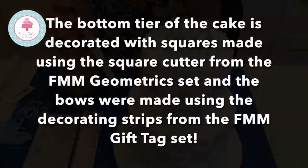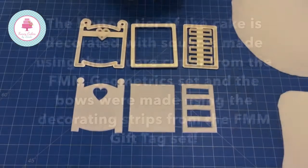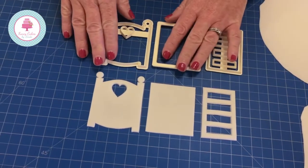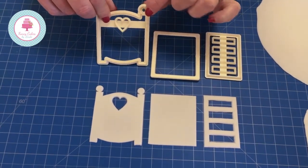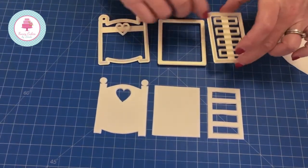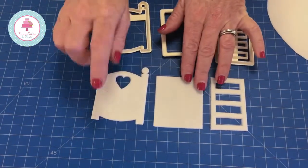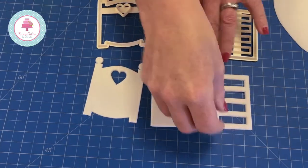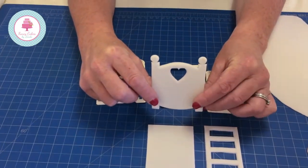It's a very effective cutter that you can use for baby showers, baby naming, baby christenings, or a baby reveal cake. The final product I'm going to show you is our brand new cot set, which is fantastic because you can make a 3D cot. You have three cutters: the top and bottom panel, the base of the cot, and the sides of the cot. Here I have them cut out and already dried. You would need to cut out two top/bottom panels, one base, and two sides.